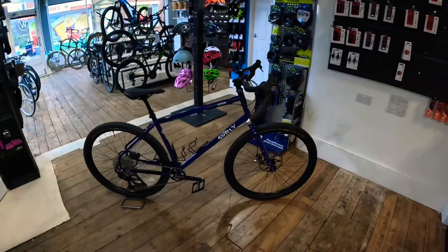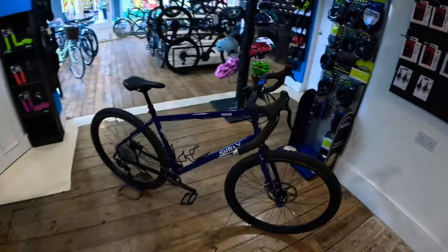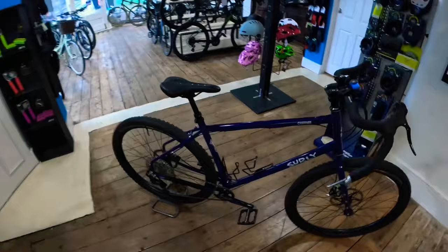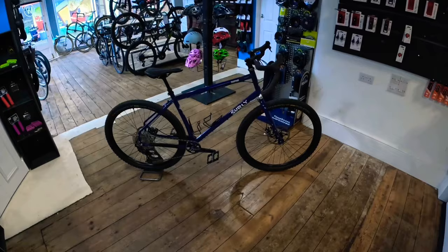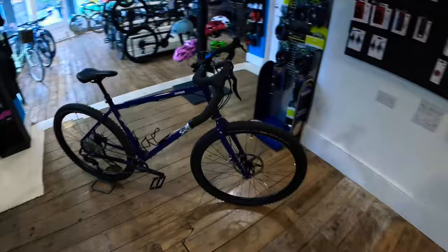This is a 29-inch wheel, and you can also run 650b 27.5. We're running 29ers on this because it's more biased towards gravel. The components have been transferred from a hardcore hardtail, so they're slightly used — which is great, because if you've got a hardcore hardtail and want to get into gravel riding, bikepacking, or expedition riding, this is the perfect bike. You just need to buy the frame kit and a few other bits like a headset, and you're away. Even your dropper post will fit, providing it's the right size.